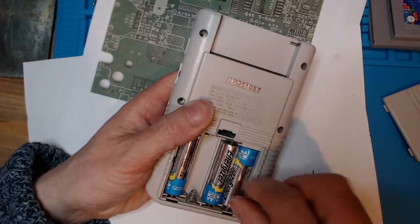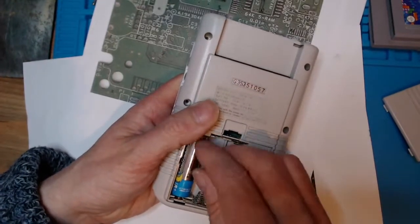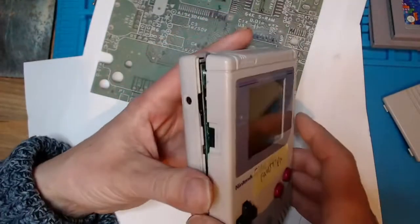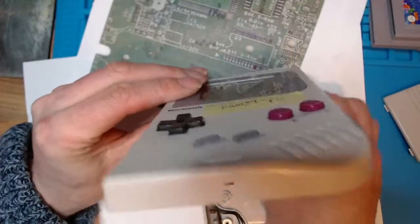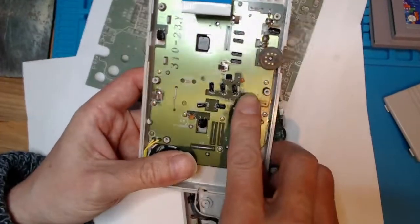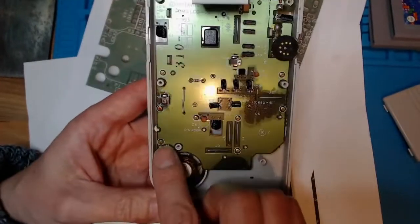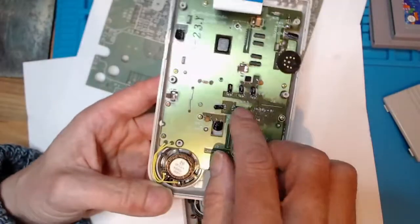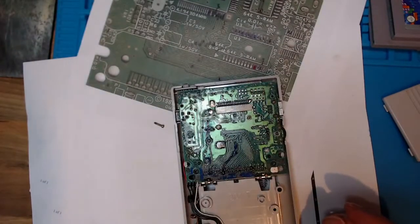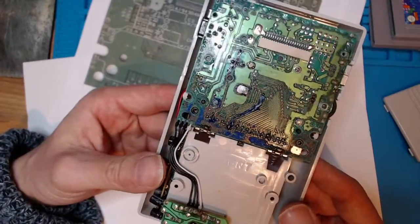I'll just open this up and show you what it's taken to get it this far. There's a bit of corrosion on here. I haven't opened this yet, so I haven't looked at the speaker. The speaker wires here look intact. I haven't tried to do anything with the screen yet, so I'll just put that to one side. But this is the state of the motherboard at the moment.